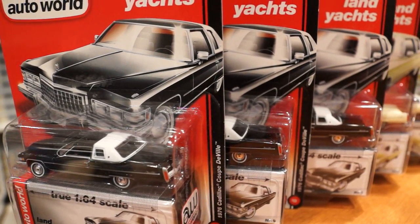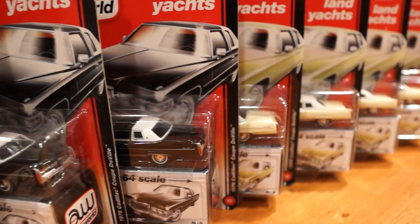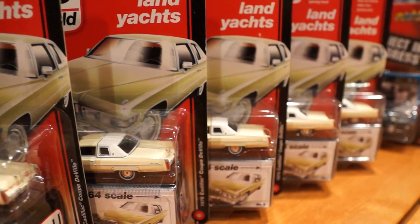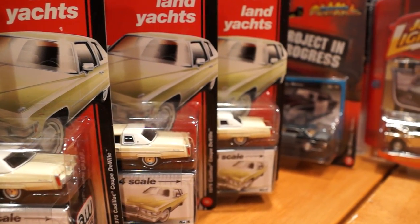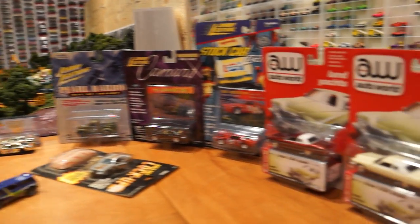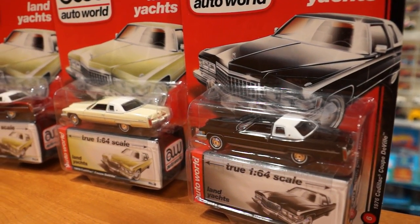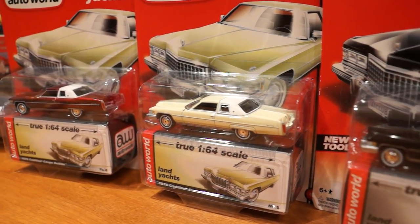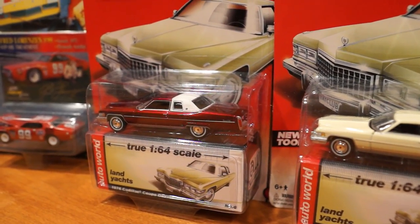In this video we are going to have a quick look at the Auto World Cadillacs that I did get a hold of this month. I was randomly searching out a whole bunch of these cars because I really want to make a demolition derby customization. By chance I ended up finding a seller who had about 13 or 14 of them for sale, beige and black, from the first release Auto Worlds of 2013. Including the Chase!